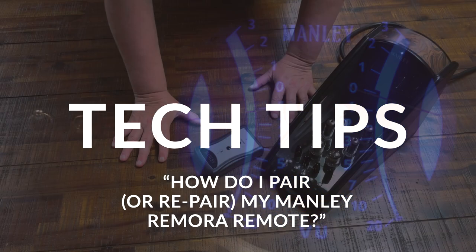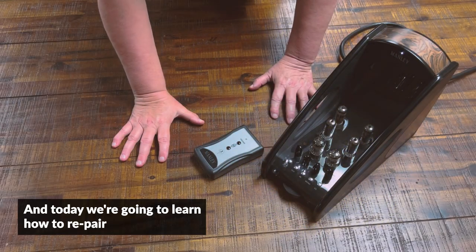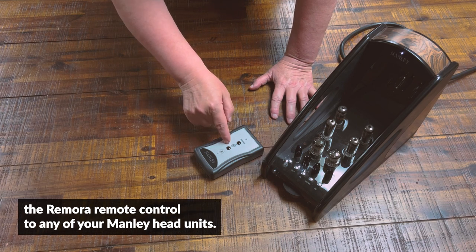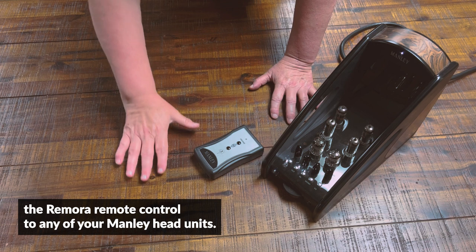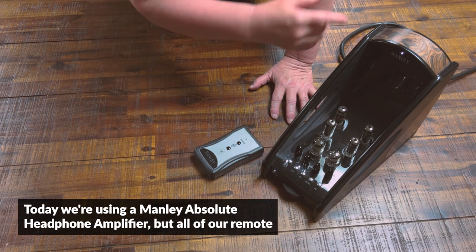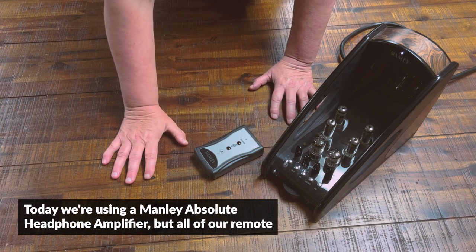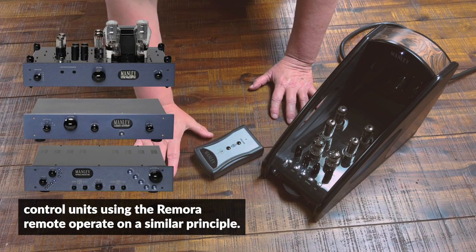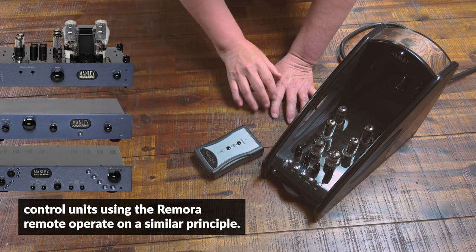Hi y'all! Ivana Manley here from Manley Labs, and today we're going to learn how to re-pair the Remora remote control to any of your Manley head units. Today we're using a Manley Absolute headphone amplifier, but all of our remote control units using the Remora remote operate on a similar principle.